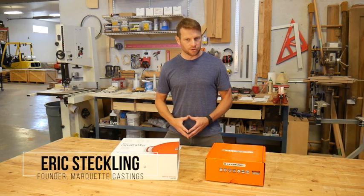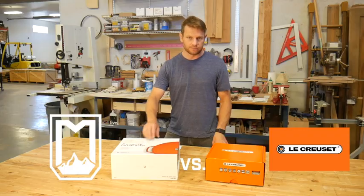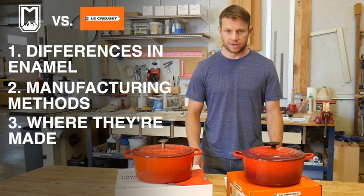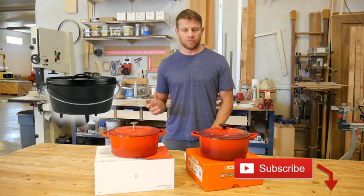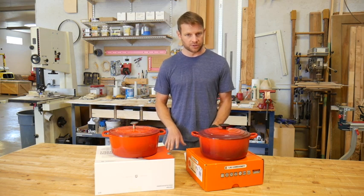What makes the French Dutch oven so expensive? I'm going to show you the difference between the Lille Cusse and the Marquette Castings Dutch ovens, taking a look at the differences in the enamel, the manufacturing methods, where they're made, and other design considerations. What separates an inexpensive camp oven from a fancy French piece? There's really just one difference, and it comes down to a few coats of melted-on glass.